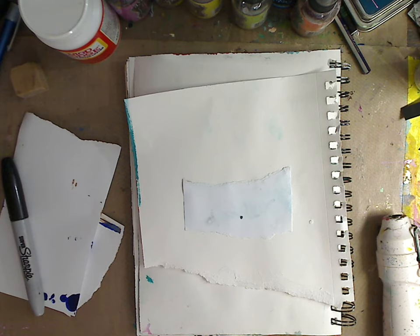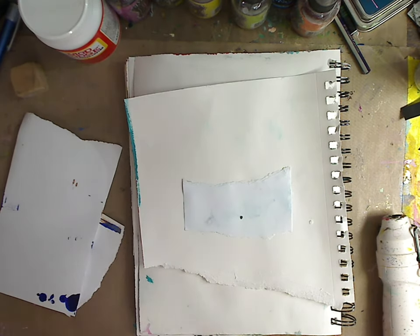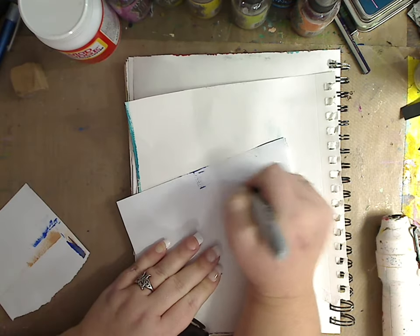Hey guys, how you doing today? It's me Kelly. Today is another little tip — using your Mod Podge gloss to do a transfer, and the transfer we're going to be doing is with a permanent marker like Sharpie. Sharpie comes in a gazillion colors; you can use Bic or whatever alcohol permanent markers you have, fabric style — there's just all kinds.